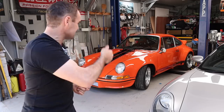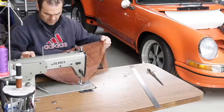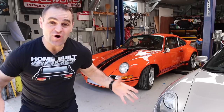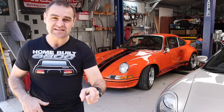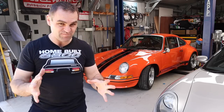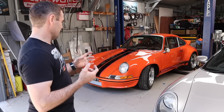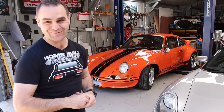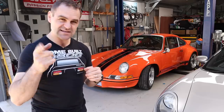Welcome back to Homebuilt. In this episode we're going to be tidying up a bunch of things on Harry. I finally have Harry back on the road - I've driven him a couple of times on short runs and I'm still really concerned about the oil leak. It's dripping oil onto the hot exhaust pipe, which is driving me crazy. I gave him a wash this morning after all the polishing and it looks great, but I really want to drive it properly without fearing it's going to burn to the ground.